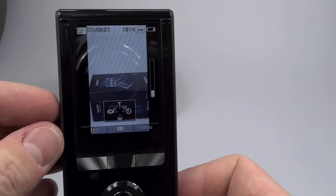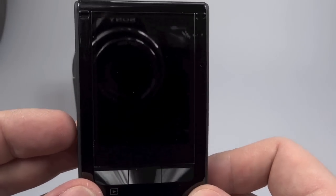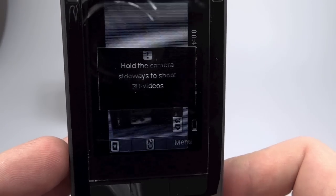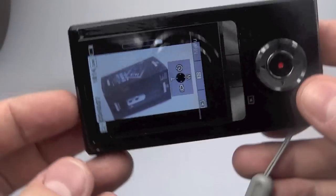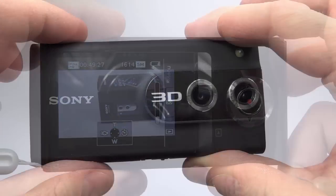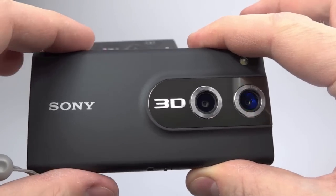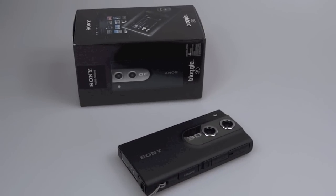A minor niggle is the orientation sensor that turns the video footage and menus around when you turn the camera. But if you try to record in 3D mode it tells you to hold the camera the other way, because the lenses aren't side by side. The sensor is annoying because whenever you tilt the camera it blanks the screen and tries to turn the menus around, which just gets on your nerves. So overall it isn't a very good 3D camera — it's alright as a small pocket camera, but the whole point I bought it was to film 3D, and it's terrible at that.